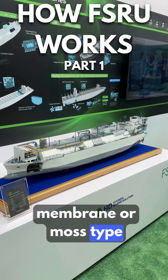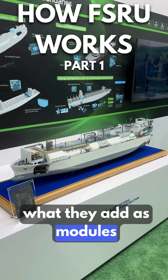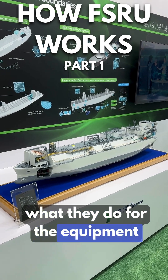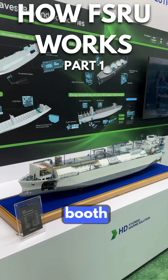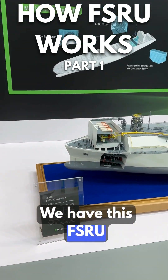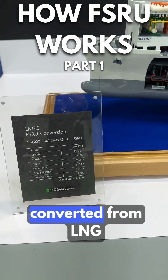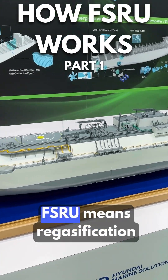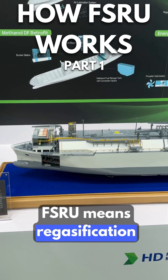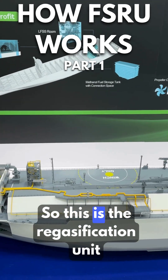We go through all the details — what modules they add and what they do to the equipment. We are now in the Hyundai booth, looking at this FSRU of 174,000 cubic meters converted from an LNG carrier. FSRU means regasification, and in a normal LNG carrier we don't have regasification.